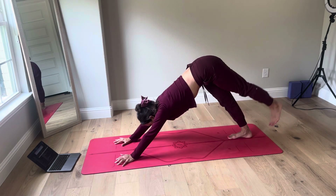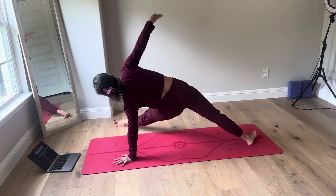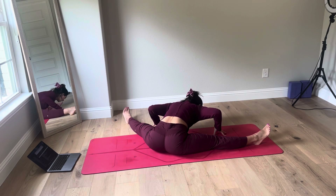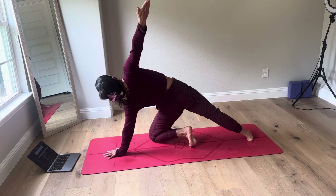Hands down, feet back. Inhale, left leg high. Exhale, weave it underneath and through. Fallen triangle. Take a seat, take a fold. Empty the breath. Bend the left knee. Left hand down, left knee down. Stargazer.